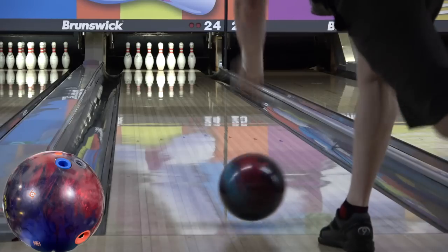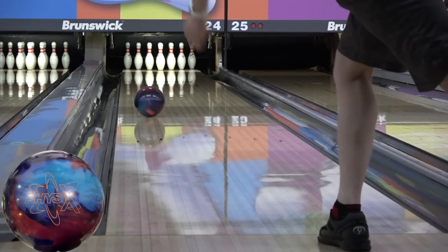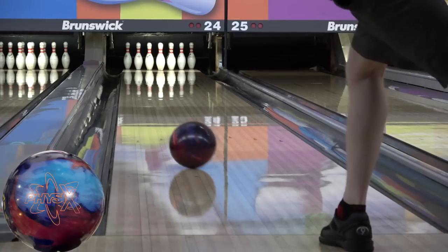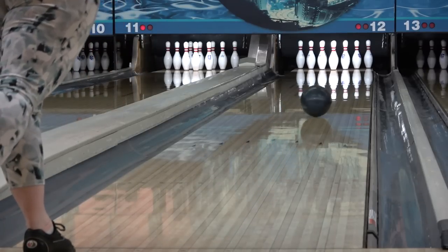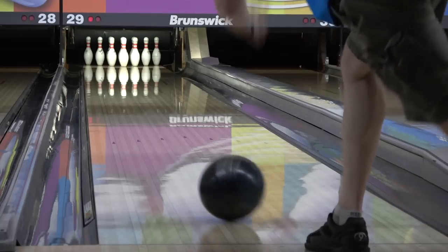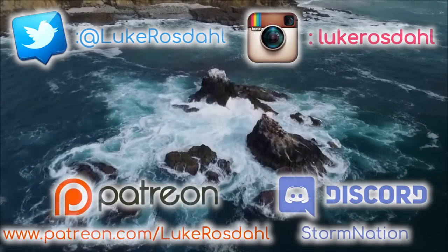Speaking of the Physics, there's definitely more shape out of it but you can see a solid amount of familiarity. For all those disappointed about it being discontinued, the RST is here, and while it's not a direct carbon copy it's very similar and I think in a more usable package. The RST X1 releases with the Idol Synergy on Black Friday, November 27th. I give the RST X1 a 9 on hook potential, a 5 on length, and a 5 on back end strength.